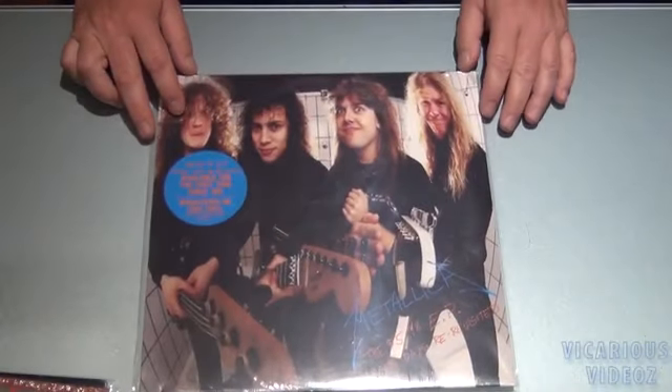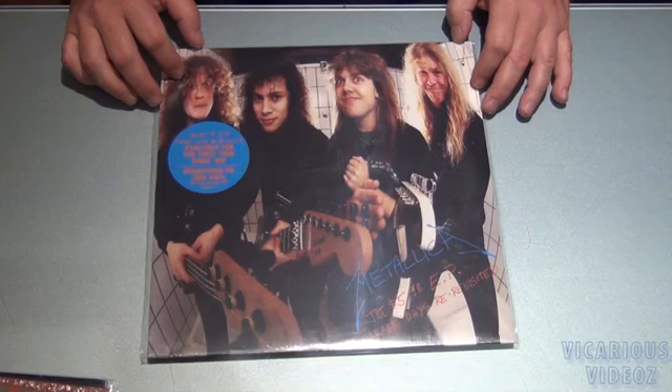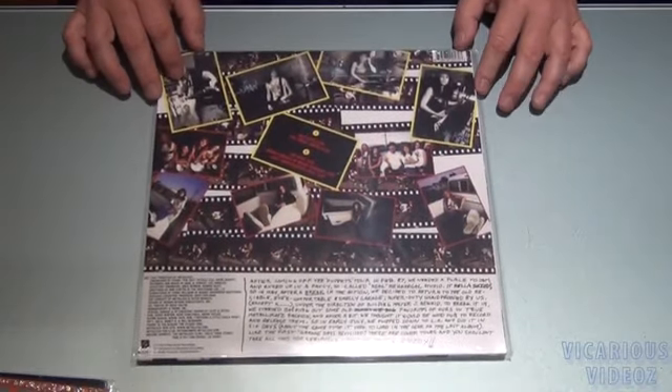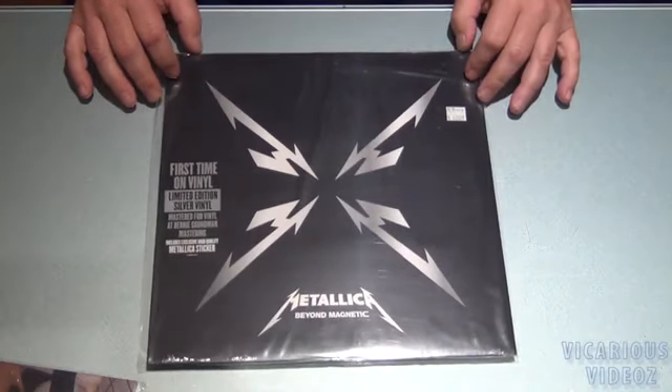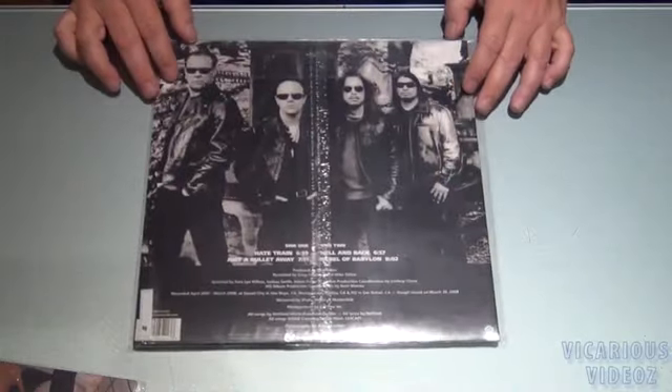Got the $5.98 EP, Garage Days Re-Revisited, 180 gram vinyl. There's the back. Got Beyond Magnetic — first time on vinyl, limited edition silver vinyl. There's the back.